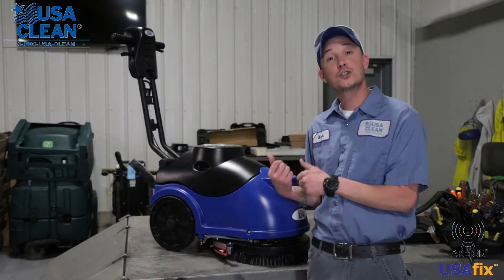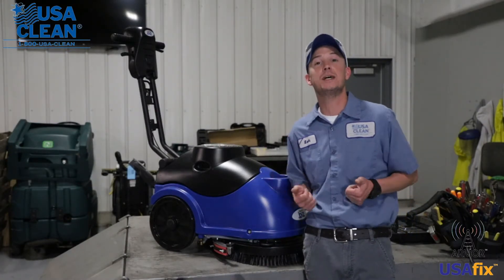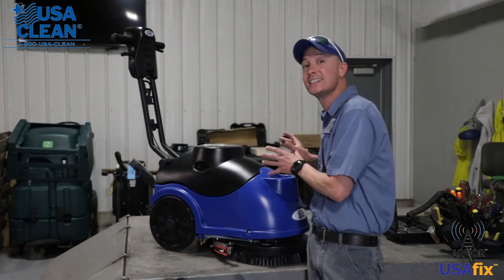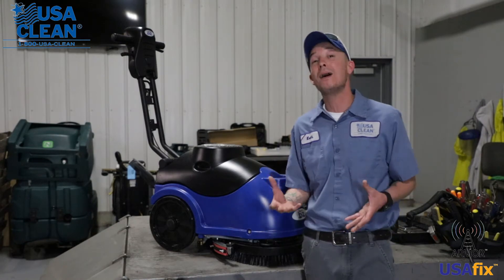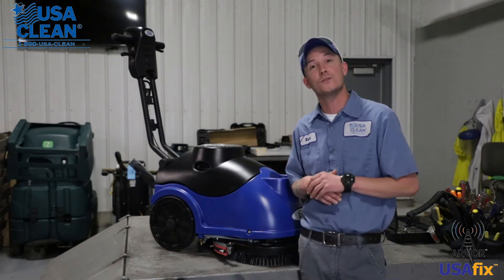Hi, my name is Keith, and in this short overview video, I'm going to give you some tips and tricks on how to properly maintain this X15B machine to keep it properly running to minimize the cost or the need to send a service tech.